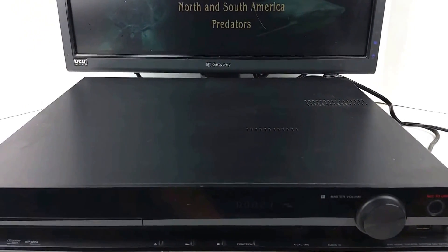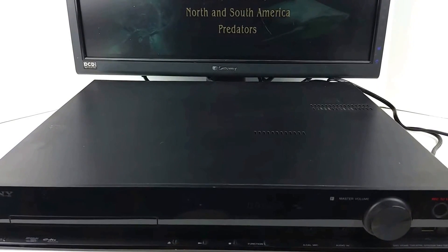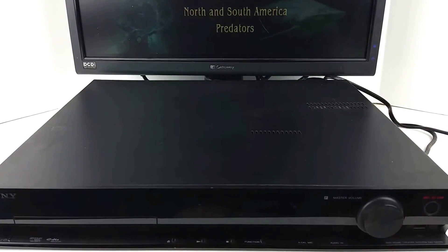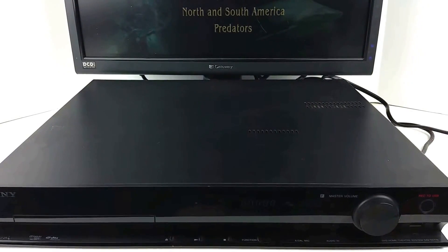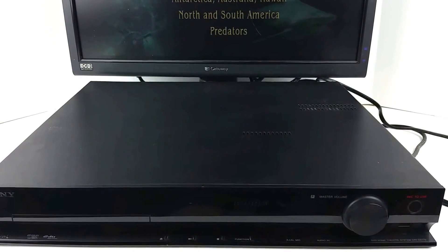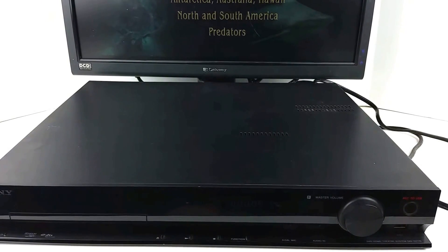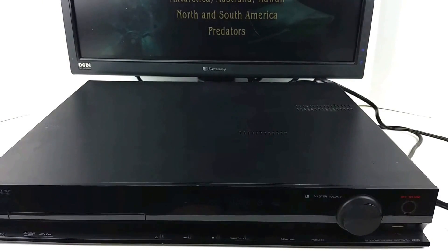It does not have any kind of audio output except for its speaker outputs, which I'm not able to demonstrate right now because they are proprietary Sony inputs. So you would either have to have a set of Sony speakers for this or some kind of adapters to get to those, which you will see in the pictures.